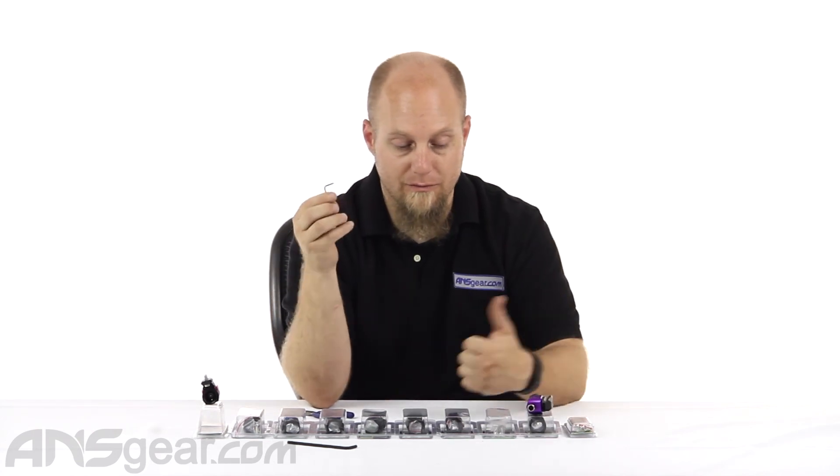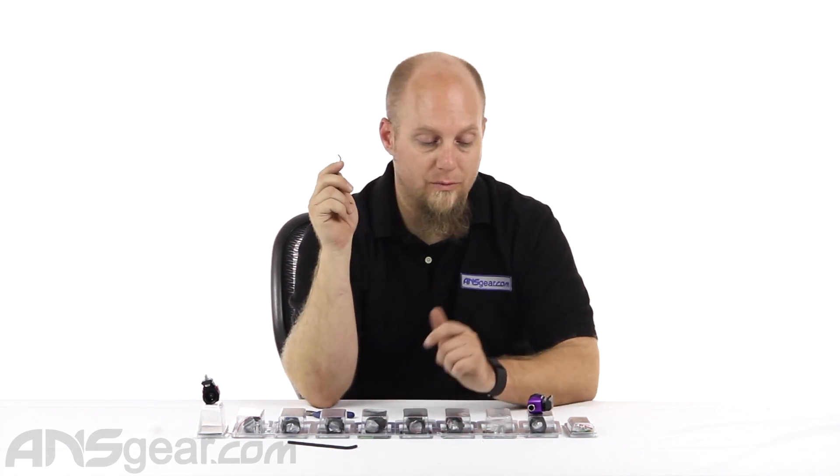That's pretty much it. If you're looking for a great ASA, the POPs is really, I think, one of the best out there. Check it out — these are the Version 1 POPs with Oops Rail, available through the website. Check for color availability and order yours now through ansgear.com. Thank you.